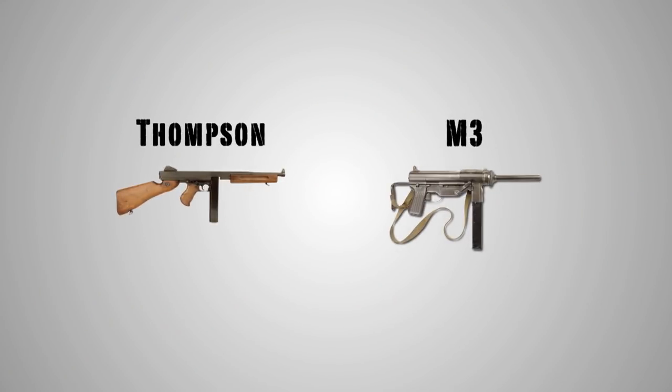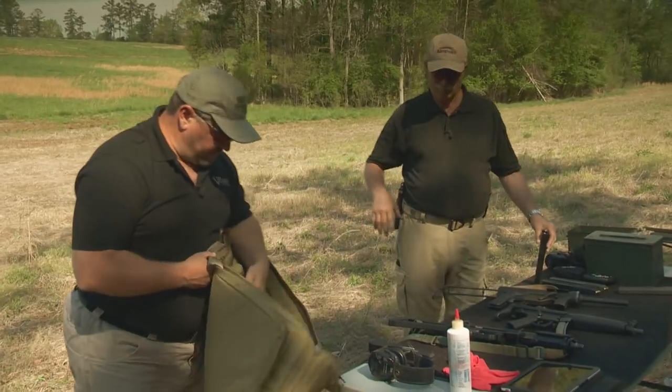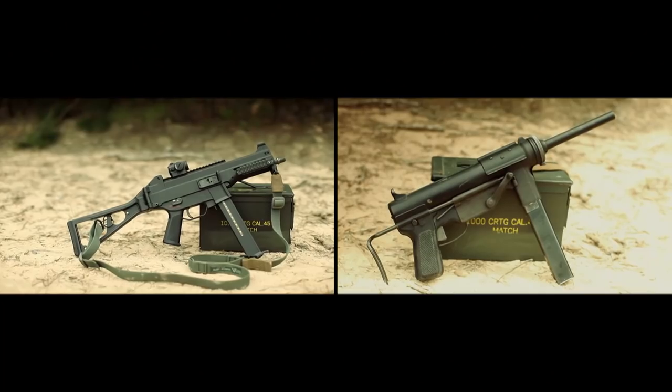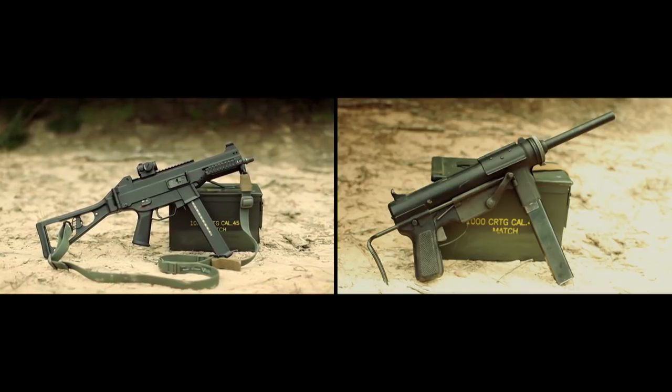The grease gun was meant to replace the Thompson, and the UMP was designed to replace the MP5. One of the things I want to talk about today is the similarities between the UMP and, since you've got it here, the grease gun.